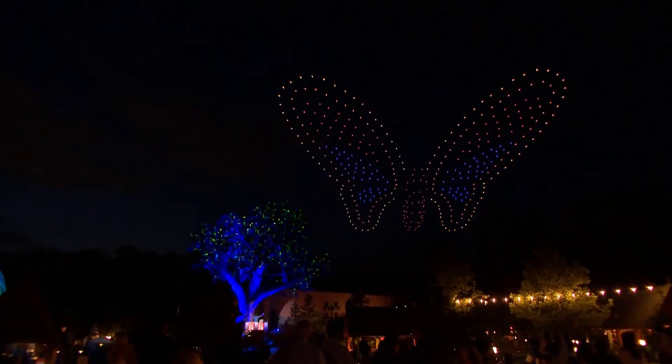We think that we're offering something that has never been done quite this way before. When we heard about drone light shows, we thought it was an incredible way to integrate music into our storytelling.